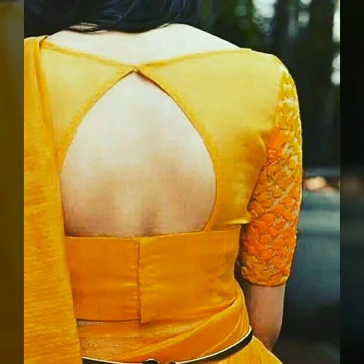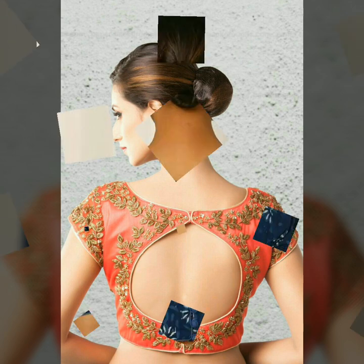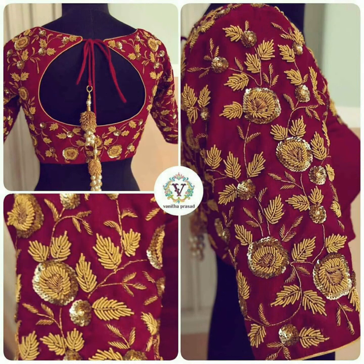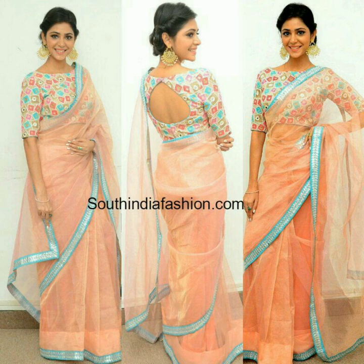You can use hooks or buttons, whatever you like. If you put embroidery behind the potholes or use customized buttons, it will look very pretty. The pothole blouse is not just for saris — if you wear a bridal outfit, opting for a pothole blouse will look very pretty.